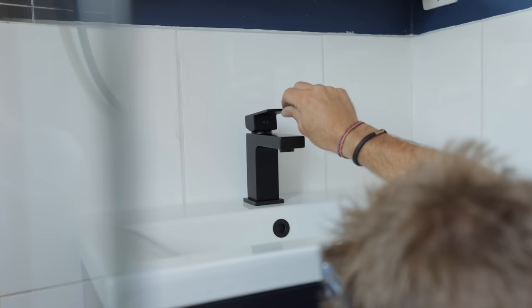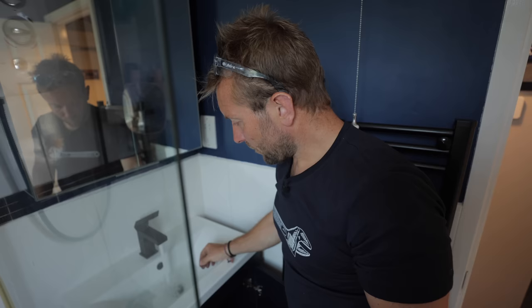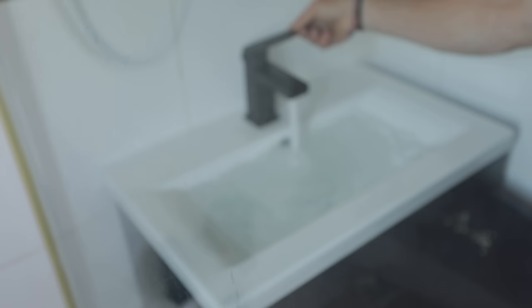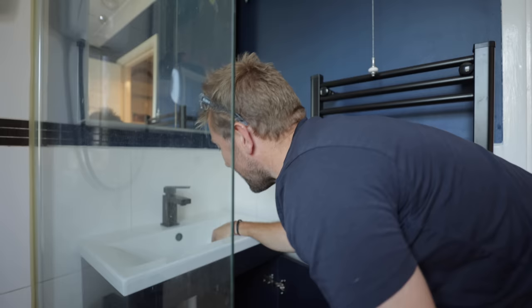That should be it. Turn the water back on, Captain. What you want to do is fill it up so it gets up to here, and then just let a big load of it out. Make sure we've got no leaks. And as they say at the karaoke, sweet Caroline. Just run a bead across the back.